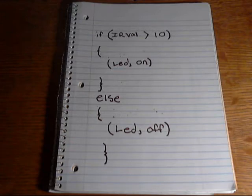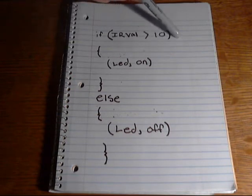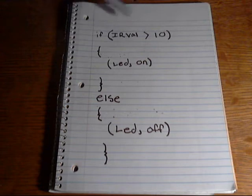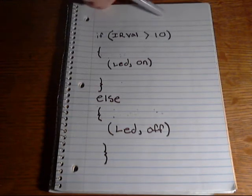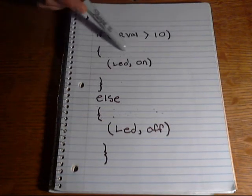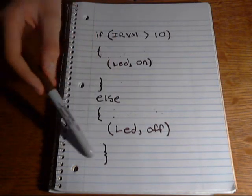What the microcontroller does is check to see if that value from the emitter is greater than a certain number. It's good to have a number bigger than zero, because there's probably going to be a little bit of light leakage from the emitter to the detector, and there's going to be a little bit of sensor noise, so it should probably be something bigger than zero. If it is greater than that number, it turns on the LED, and if it is not, it turns the LED back off.